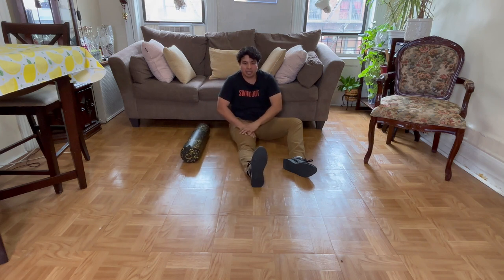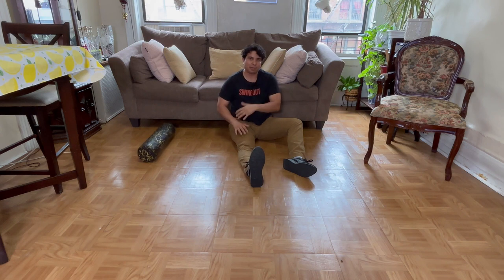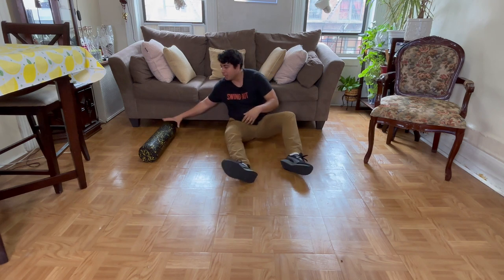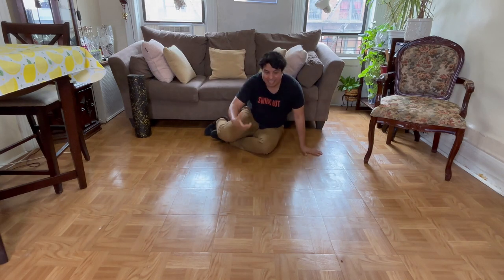If you don't have a foam roller, you can literally just use the palm of your hand and do that — I just discovered that today. I can feel it just with the palm of my hand. Of course your hands might get tired, and if you have a shoulder problem it may not be the best thing to do, but just find the different regions where you feel tension and try to loosen it up.